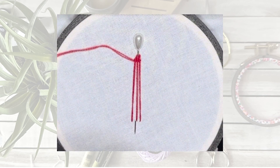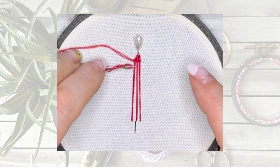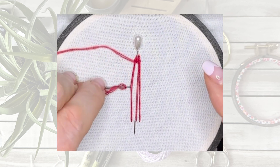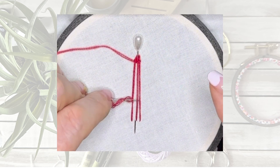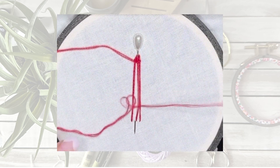One thing to remember is to pull the needle through. Don't try pushing it on the pointy end because as I've told you many times before, needles are sharp and pointy and they will hurt you.